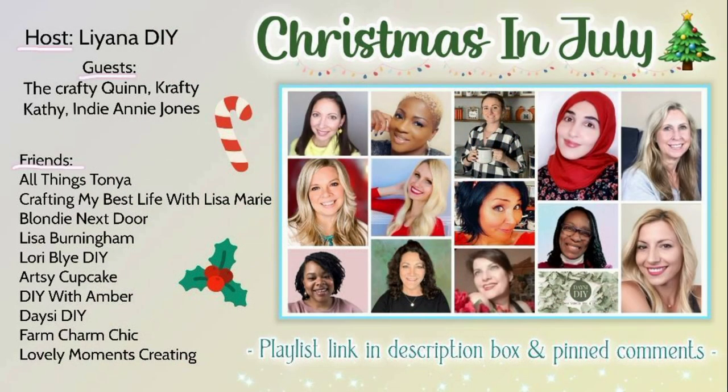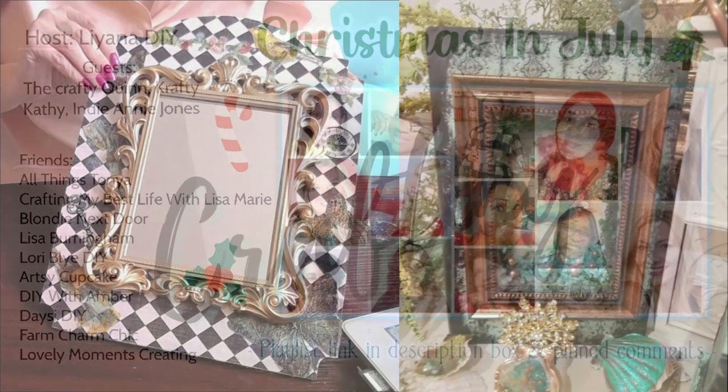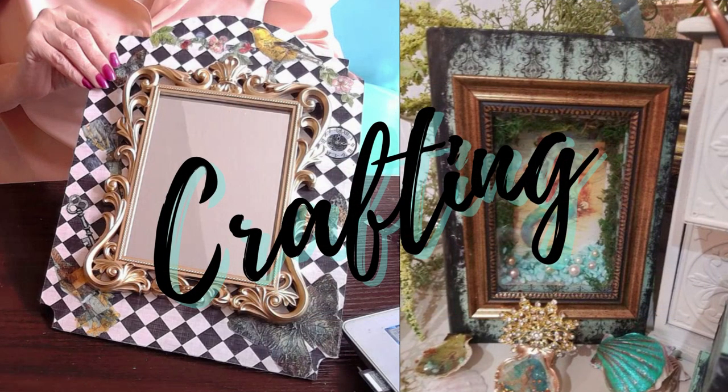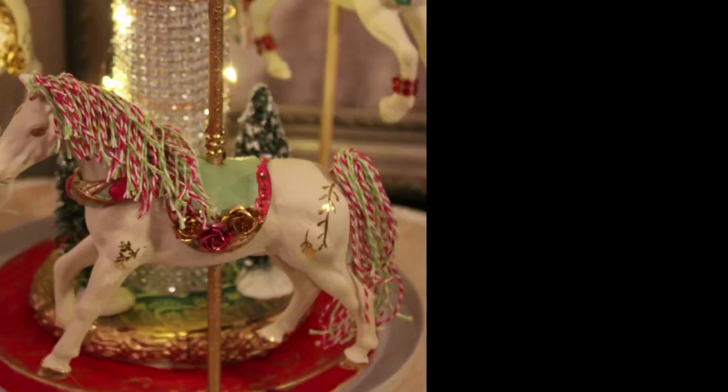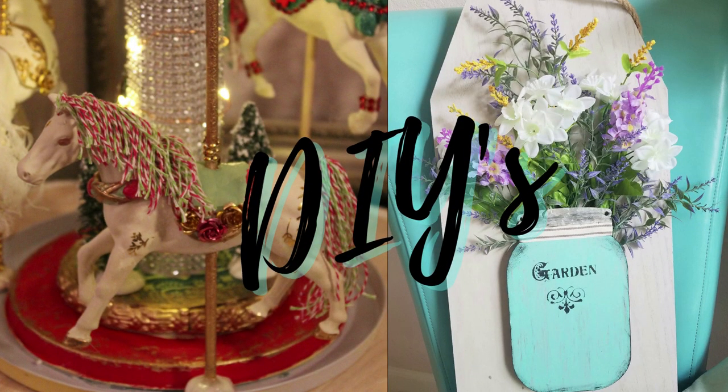Thank you again for stopping by, and thank you once again to Liana DIY for inviting me to host this wonderful Christmas in July playlist. Please remember to check out the links below so you can see all of these wonderful ladies and their ideas. As always, thank you for spending time with me. I hope you have a wonderful day, but most especially, stay safe, be kind, God bless each and every one of you, and remember to live the adventure.